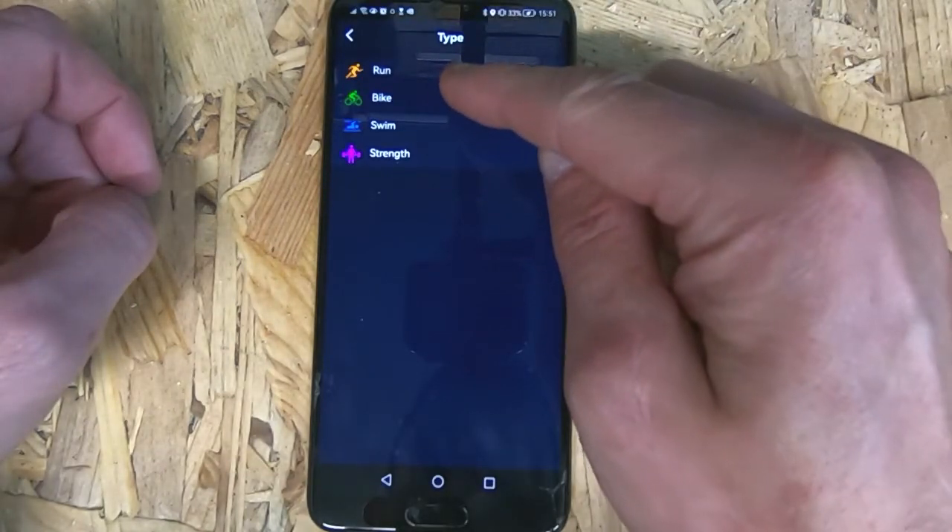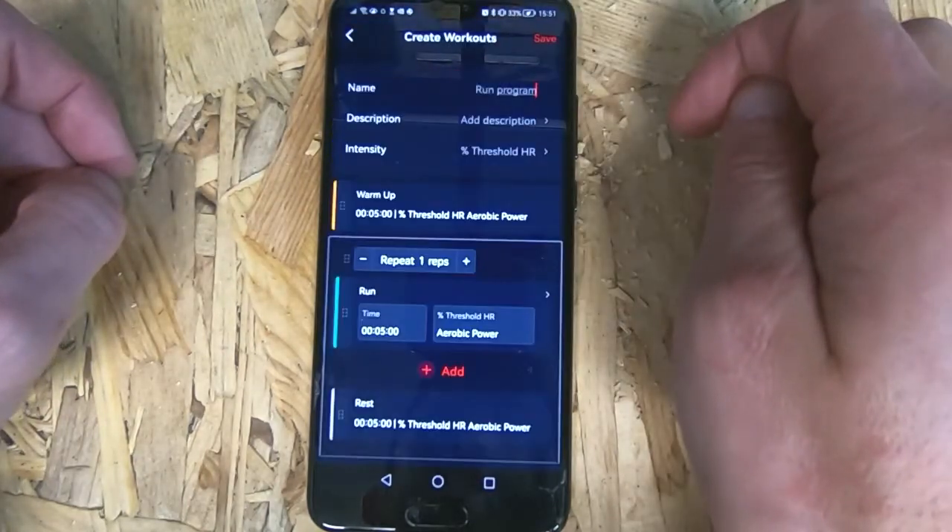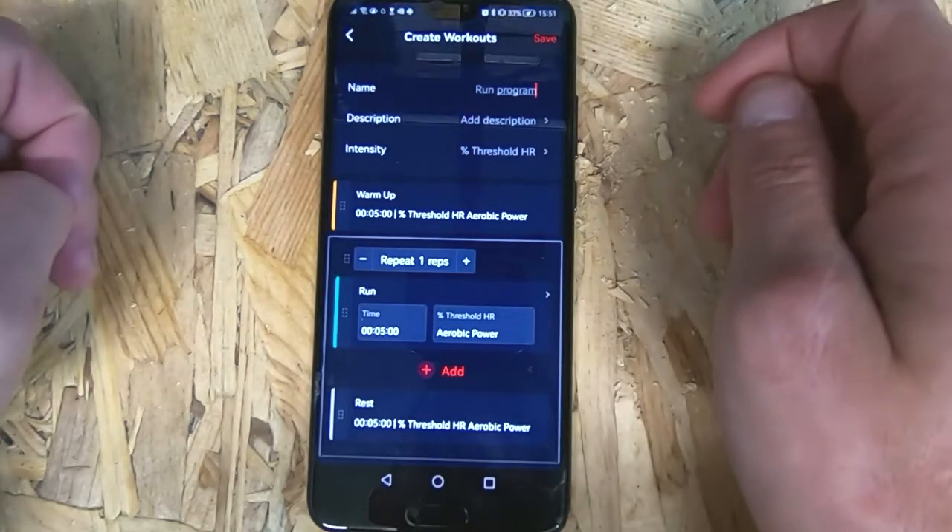You can do this for run, bike, swim, and strength. So we're going to click on Run, and then it's time to create our workout.